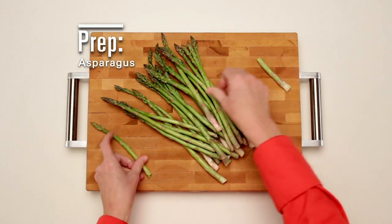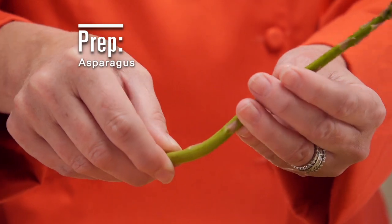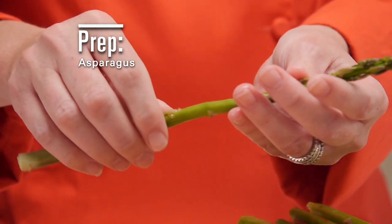Begin by preparing 24 pieces of asparagus. Place the asparagus between your fingers and bend until it breaks. The asparagus will naturally break where the woody part ends and the fresh, juicy part begins.